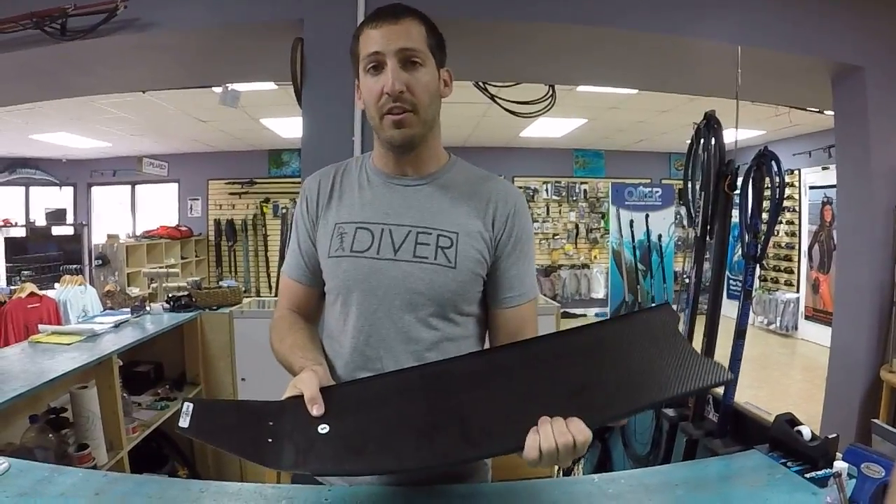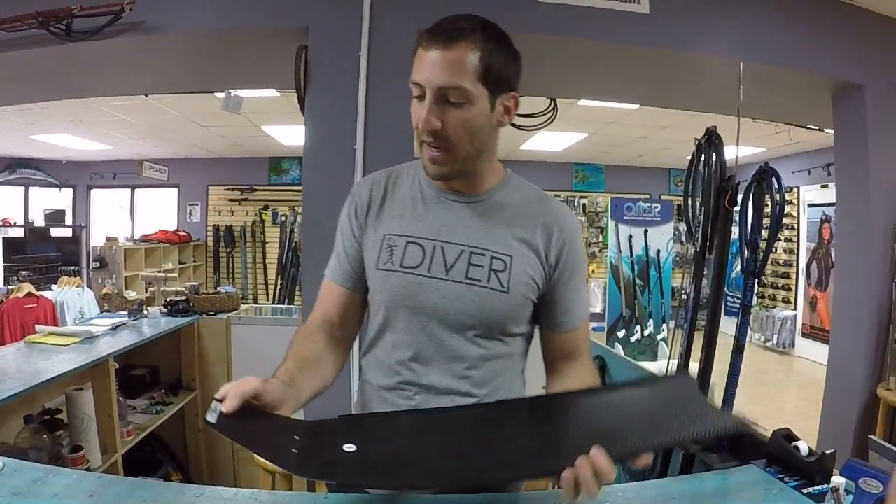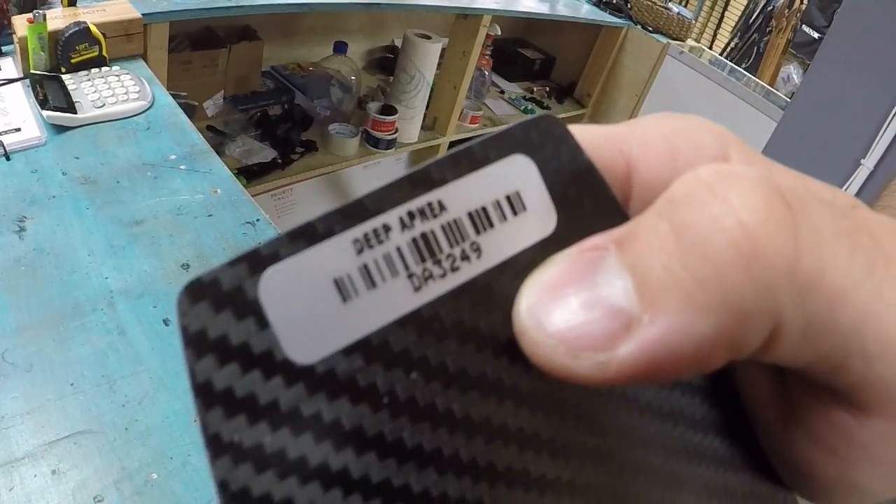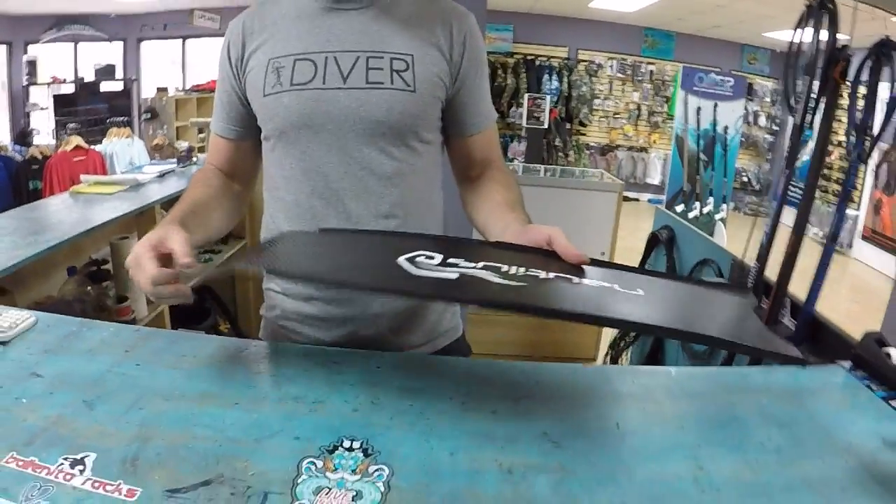These are available in soft and medium stiffness. If you look back here, that's the serial number from Deep Apnea, so they still have the two-year warranty that the biaxial blades have.